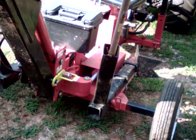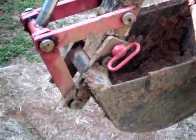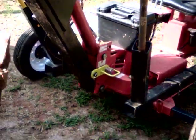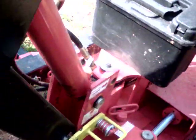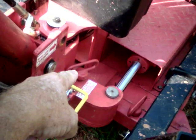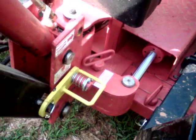I haven't broken anything. She still digs strong. You can see how dirty she is — I just dug out a ditch, actually dug out part of my well spring, and I haven't even cleaned it up. Got mud all over it. But I do keep it greased. I also keep it safe — got the pin here, the yellow lock for the boom, and then the pin to keep it from swinging left to right.